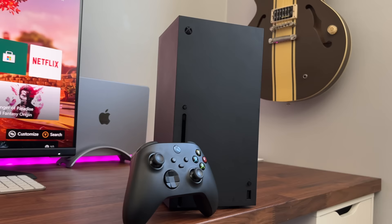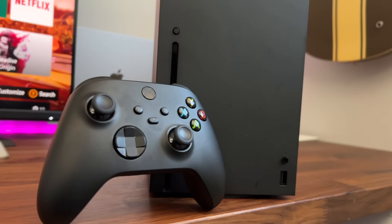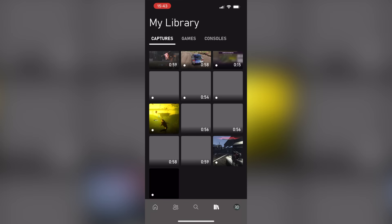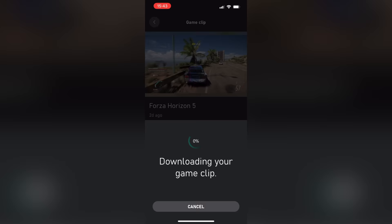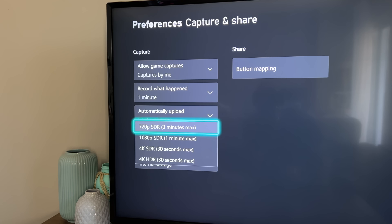A feature I use more and more is the sharing options. The share button for screen capture is actually so easy to use, and this really feels like a super new gen feature. Any screenshot or clip I take using the share button is available to download and share through the Xbox app, which is pretty sweet. With the Series X compared to S, there are more clip capture options — with the Series X, I'm able to snag 4K HDR for up to 30 seconds.